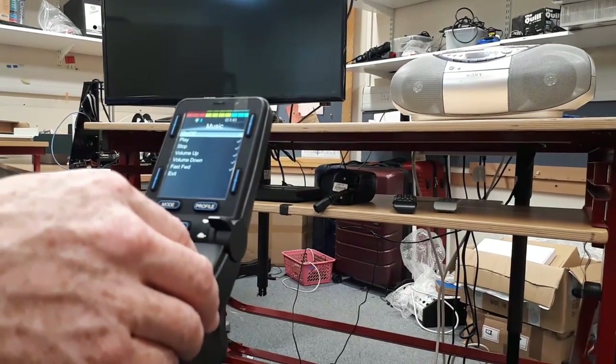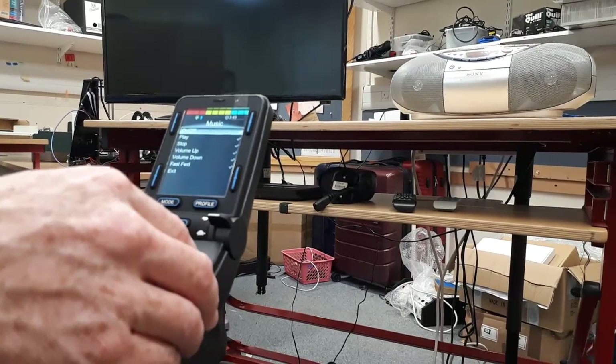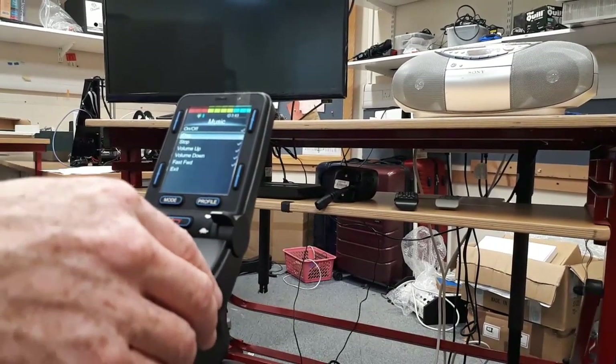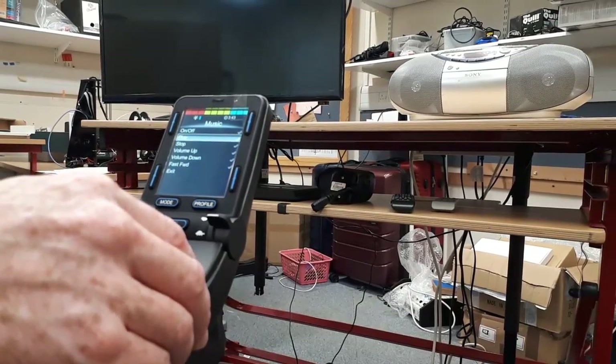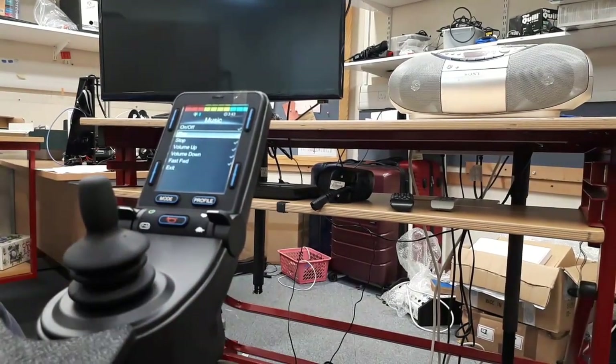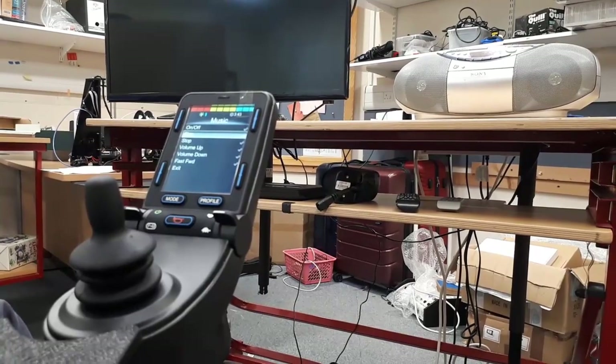I'm going to power that on — it just came on there — and I'm going to play the CD. I can navigate this by deflecting the joystick, and when I deflect to the right it actually selects that option.